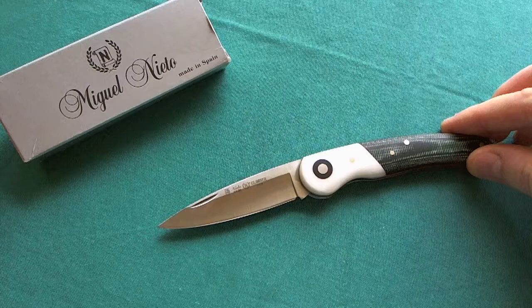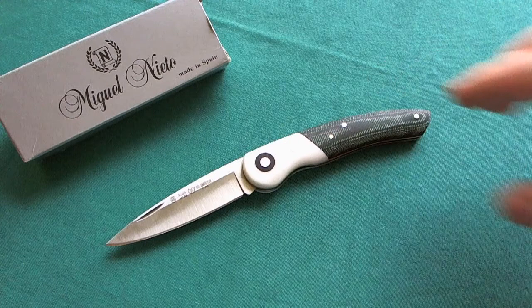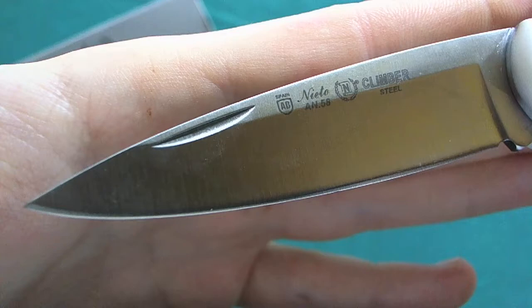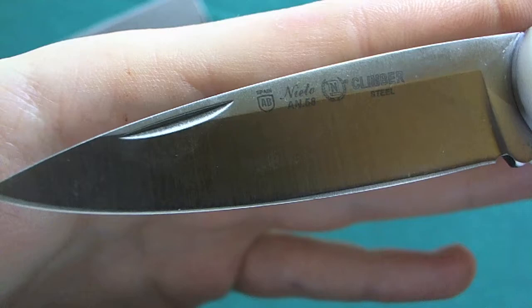Really nice weight, especially if you're carrying this in slacks or a suit jacket — it's not going to drag it down. A really nice gentleman's carry option in my opinion. Now let's take a closer look at the 3-inch AN58 steel blade. You have a classic drop point blade shape with a hollow grind and a little bit of a flat portion up top, and also a nail nick to deploy the slip joint blade quite easily with two hands.